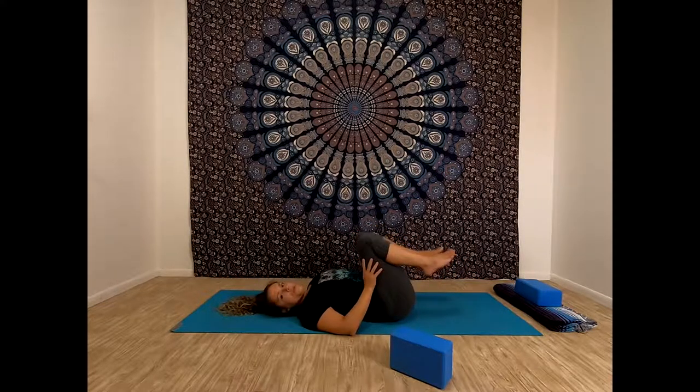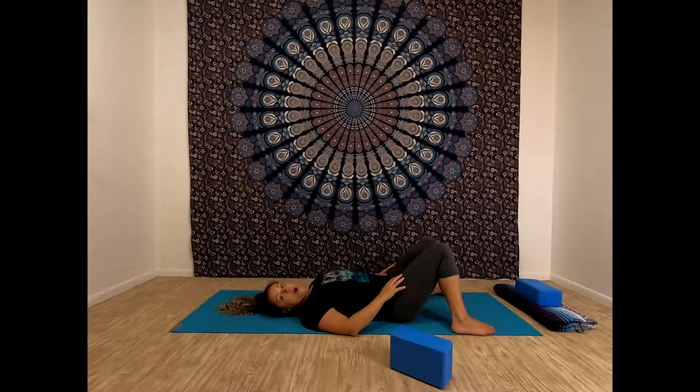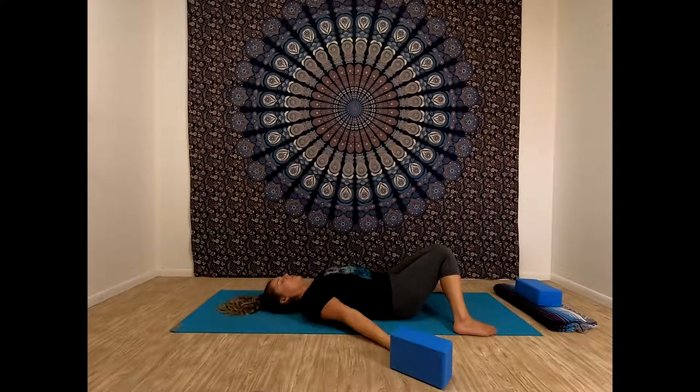Let's take a moment or two in constructive rest. Drop your feet down, take them wide — as wide as your yoga mat. Knees fall in together. Arms, whatever's comfortable for you. See if you can maybe relax your shoulders. Close your eyes, taking a couple breaths to relax.